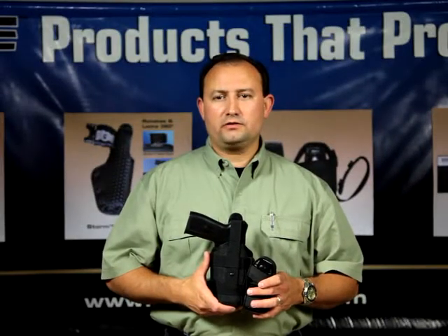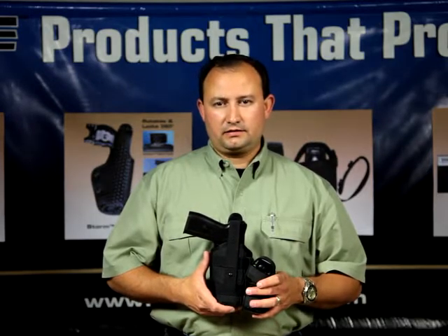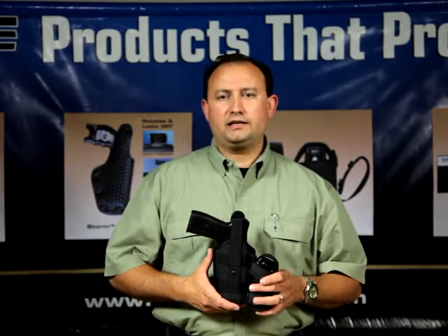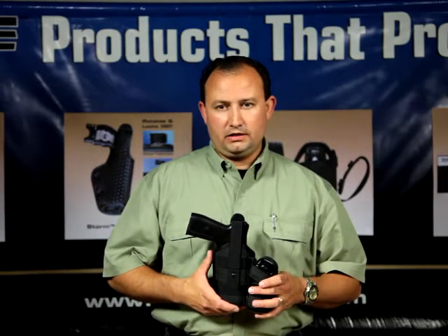This is the Tough Products Universal Switchback Taser Holster, the USB. This is an ambidextrous holster available for both the M26 and X26 tasers. This is an ideal holster for those departments needing to hot swap their tasers.